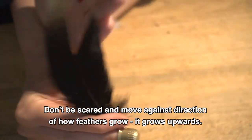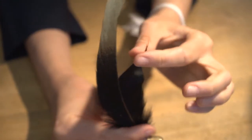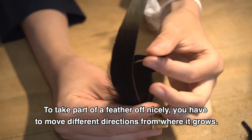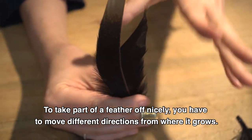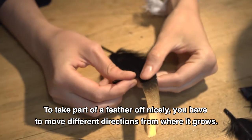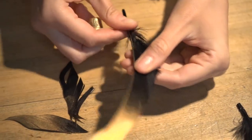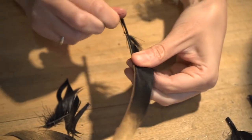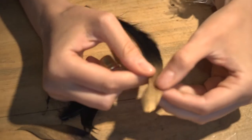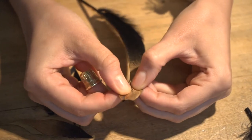If you see here, the feather grows like this up. So to actually take off this part of the feather nicely, you have to move in the different direction from where it grows. So here, we're just moving down. You can follow the feather — it's going to be a little interesting thing. Just move down.